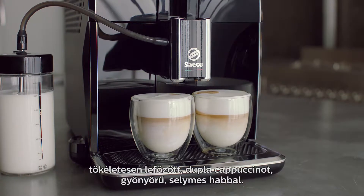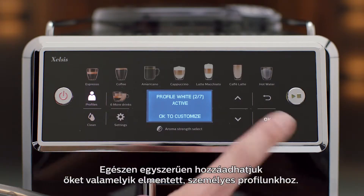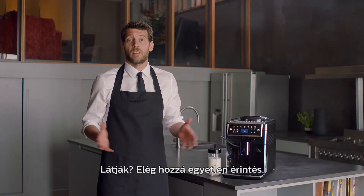A double cappuccino with a beautiful velvety layer — perfectly brewed. The great part is that I can save my customized drinks. With ease, you add them to one of your saved personal profiles. It takes only a single touch.